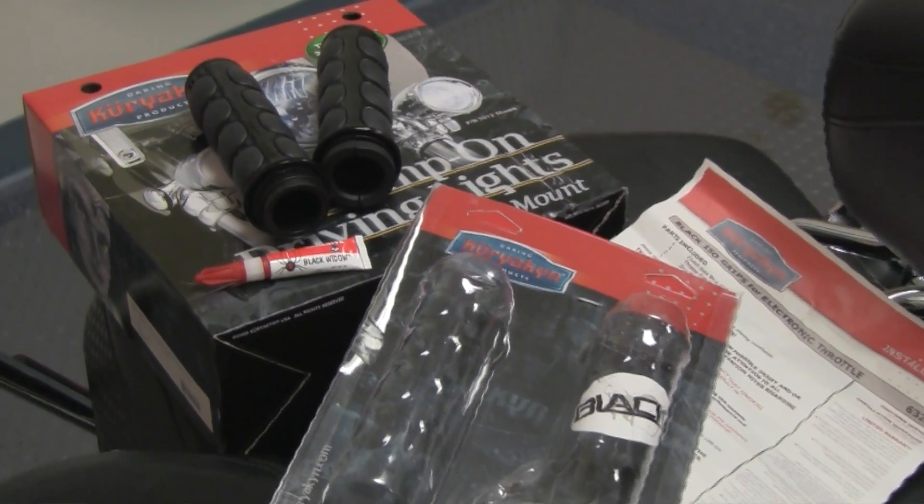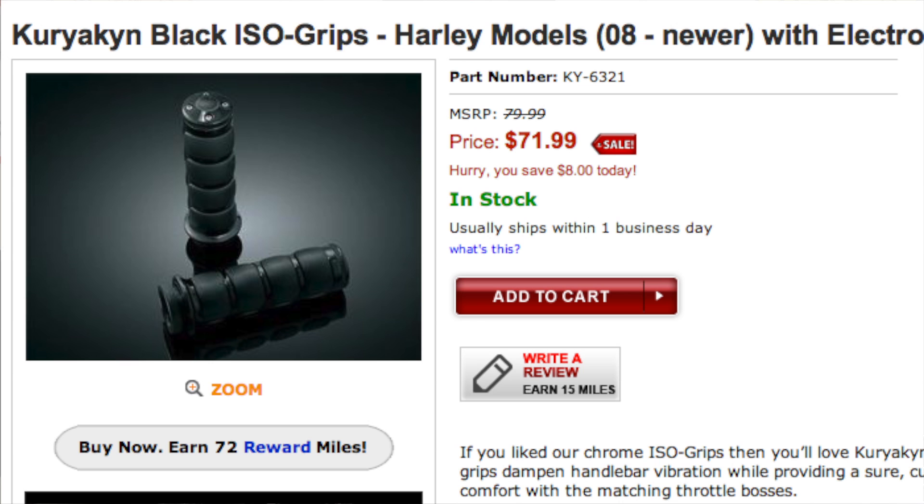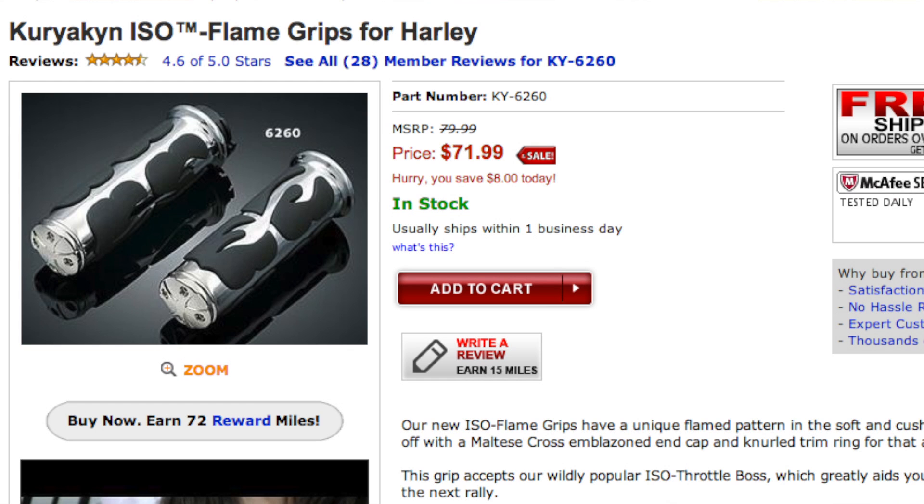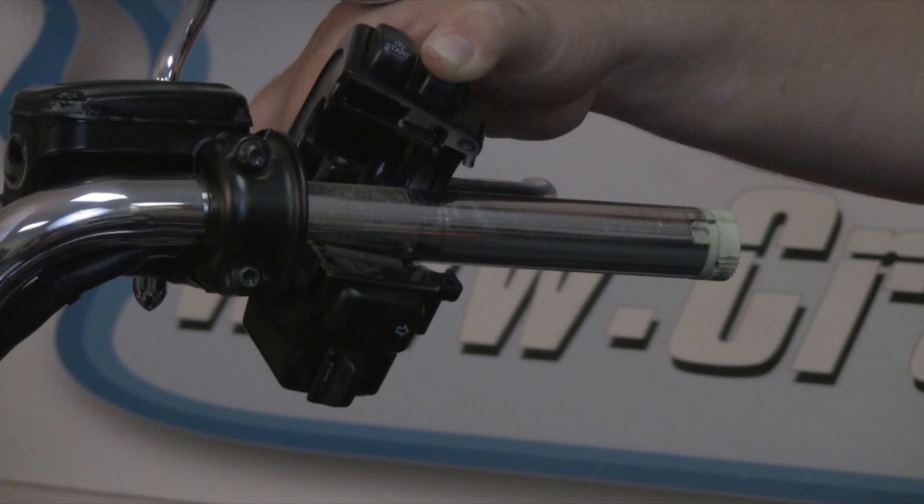This kit comes with the grips, the glue, and a comprehensive set of instructions. This particular installation is almost identical for all of the Harley-Davidson throttle by wire motorcycles — whether it be a black grip, chrome grip, or window grip, it doesn't matter. The installation is the same.